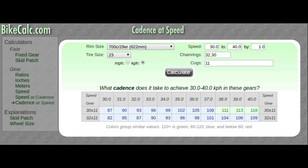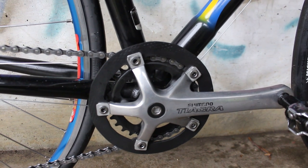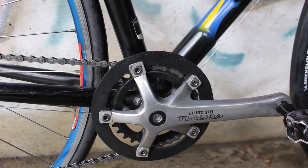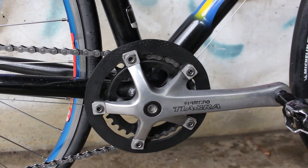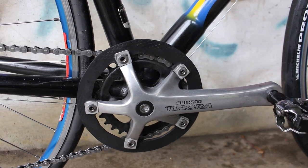Now, that said, I'm thinking about going with a bigger chainring in front, maybe a 32 or 34 if I can find one, or maybe I'll get a whole new crankset with a more modern bottom bracket. Who knows? But for what it is now, it's actually not that bad.